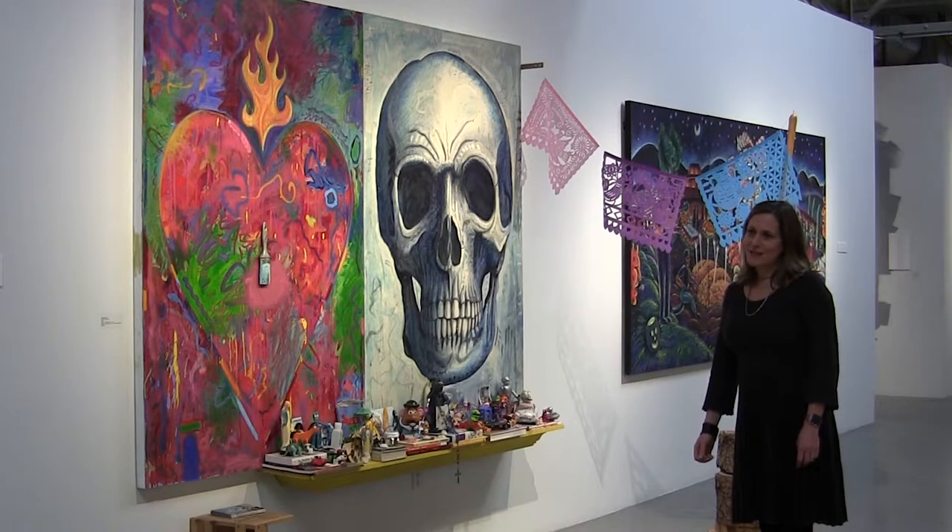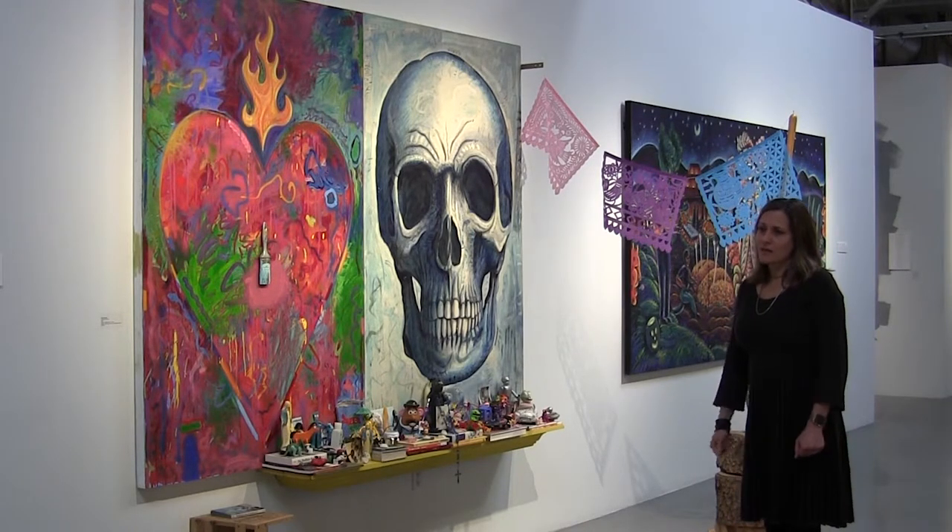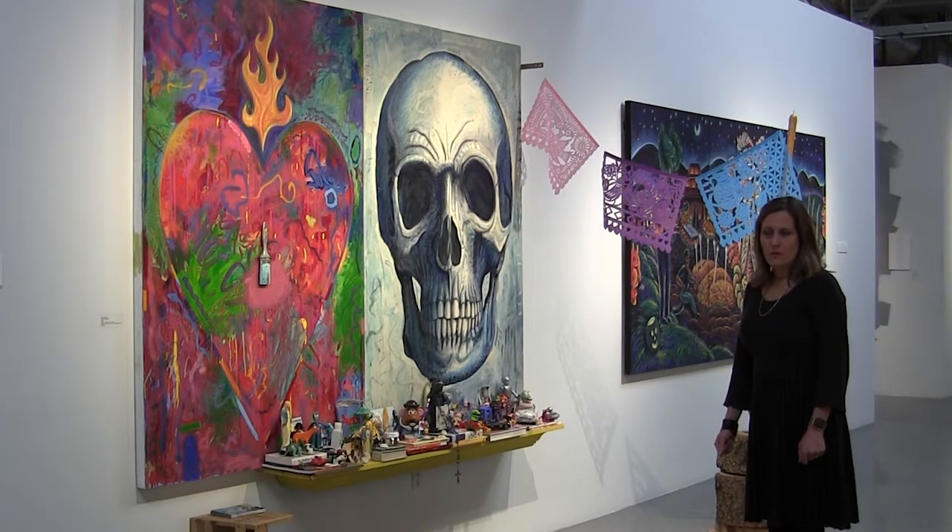We hope that you will make it down to see the exhibition if you haven't yet, or come back and see it again — there's so much to see. The exhibition closes March 24th, and we'll have a really fantastic closing reception from 4 to 6 with a poetry reading and a painting out of the mural. We hope you can join us.